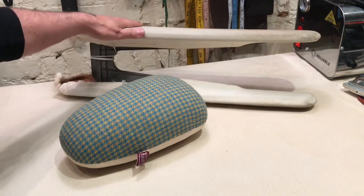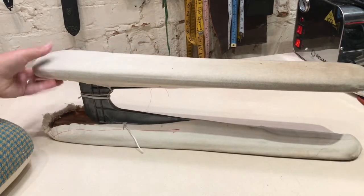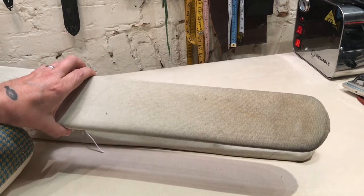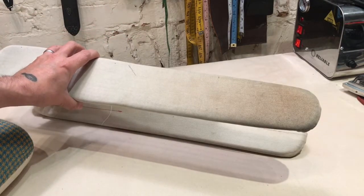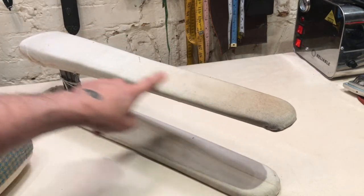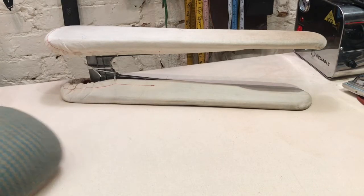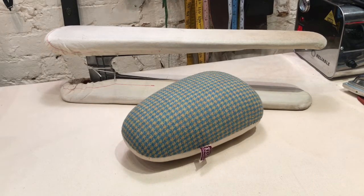Looking at the sleeve board — it is used, as the name implies, for pressing seams open on sleeves. It has two different surfaces: one is wider, one is narrower, covered in muslin. Whenever you're pressing any sort of cylindrical object or garment, this helps you tremendously.